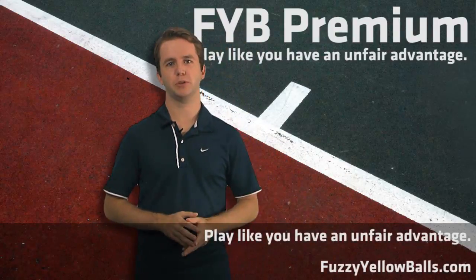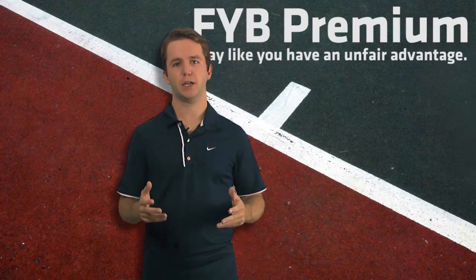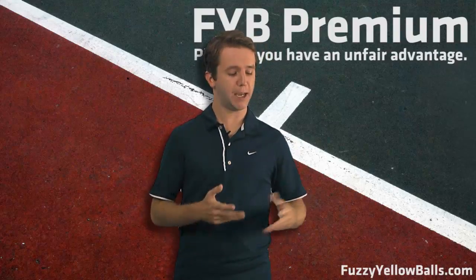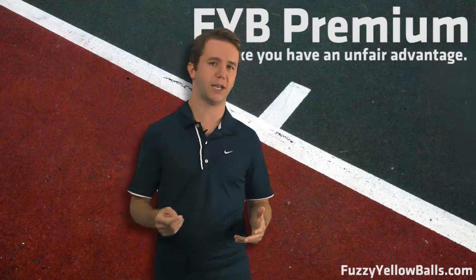Hey everyone, my name is Will Hamilton and I'm the head coach here at FuzzyYellowBalls.com. Now if you're watching this video, it's because you're interested in subscribing to FYB Premium. You may be familiar with the hundreds of free videos we have on FYB.com and hopefully they've helped you improve your game.